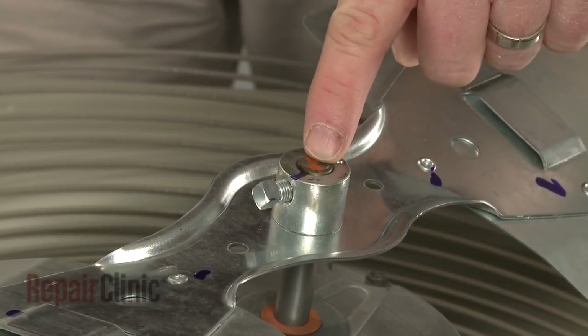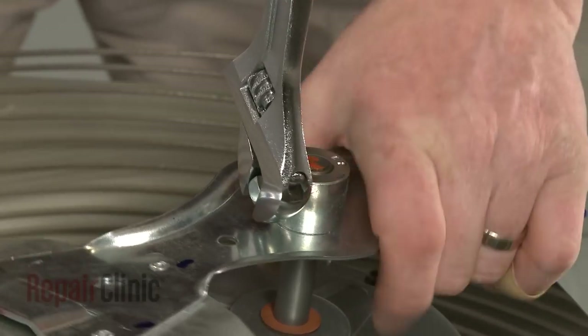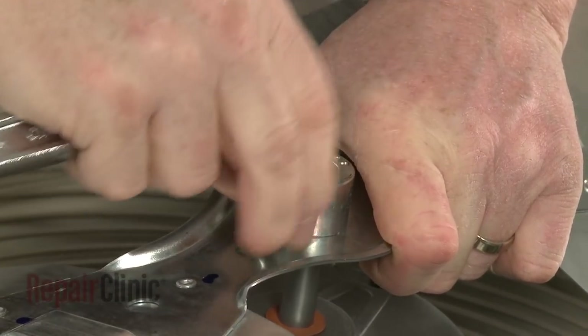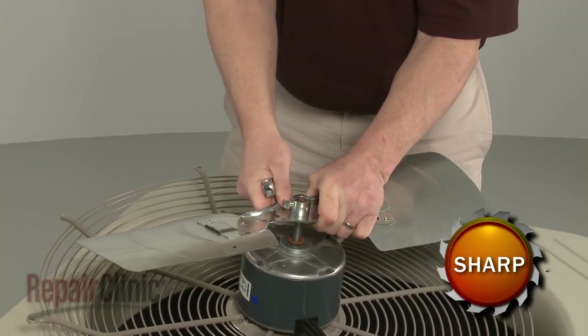Note the orientation of the fan blade on the motor shaft. Then use an adjustable wrench to loosen the set screw. Pull the fan blade off — this may require some effort.